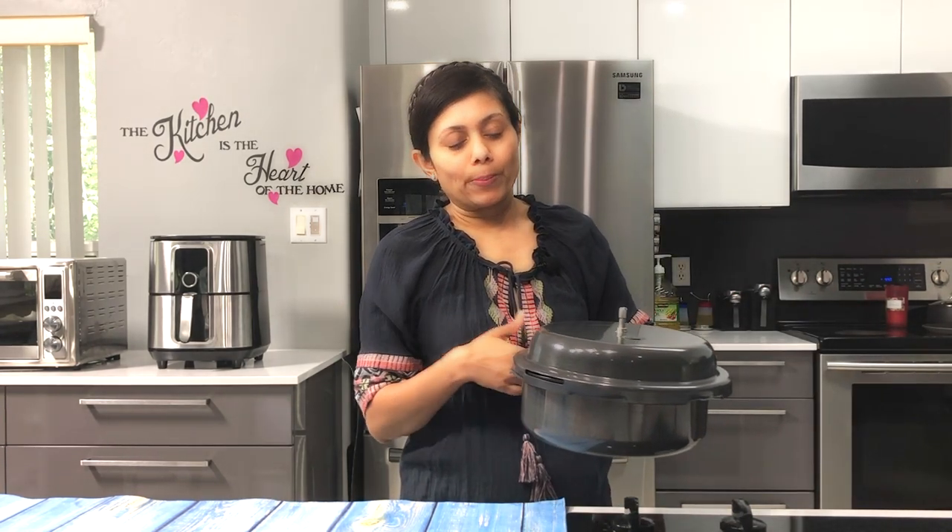The stuffing inside is lentil. Isn't it the healthiest dessert that you can make? The very first step is to prepare the stuffing for the Puran Puli, and I'm going to make the stuffing in the pressure cooker, but you can certainly cook in an open pot.